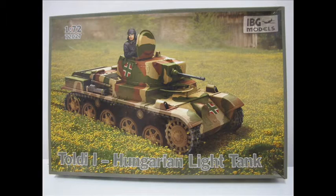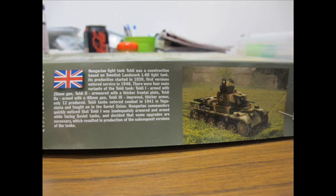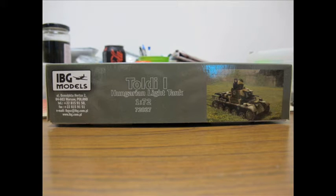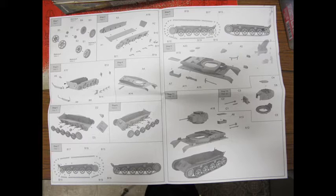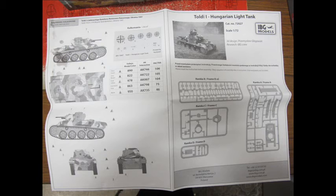Hello and welcome to another modelling video. This is Alan from the Mokonoman at YouTube with another model review. Today we will be building and reviewing the IBG Models Toldi I, a Hungarian light tank utilised during the Second World War in the invasion of Yugoslavia as well as against the Soviet Union. It's quite a light tank that went through a series of modifications. The colour scheme and markings are very unique and it's just an insanely obscure item to collect.